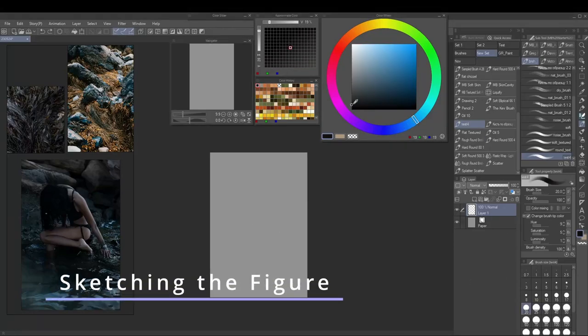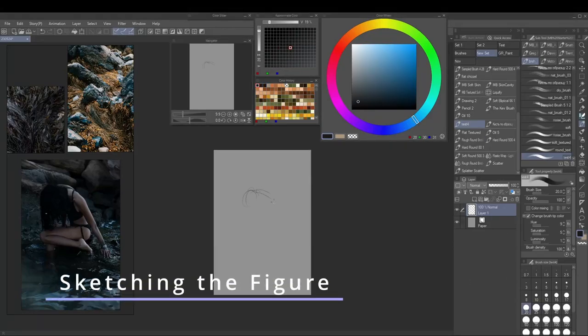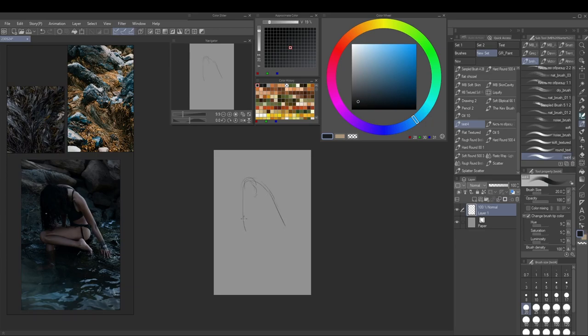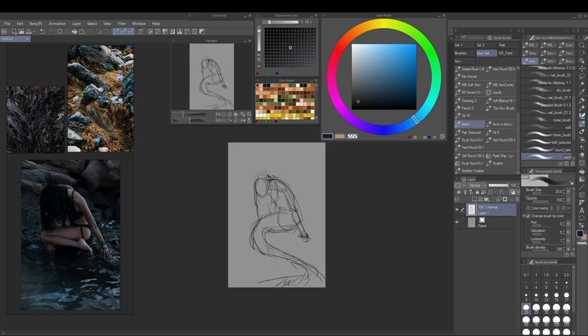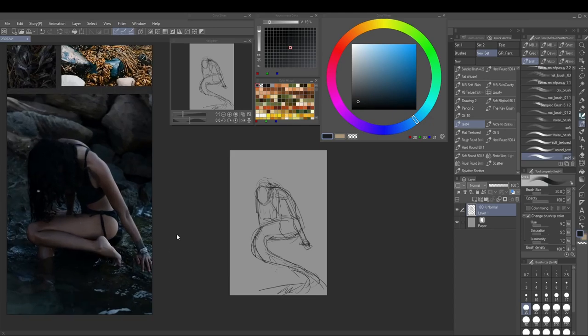Hello and welcome to the narrated process video for this mermaid painting. I set up my references on the left, straight up on my canvas, which leads to an absolutely claustrophobic workspace, but it's the best I've got so far. I have my references, and I end up not really using the top two with the kelp.